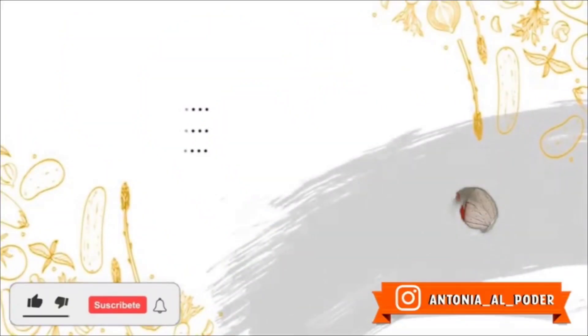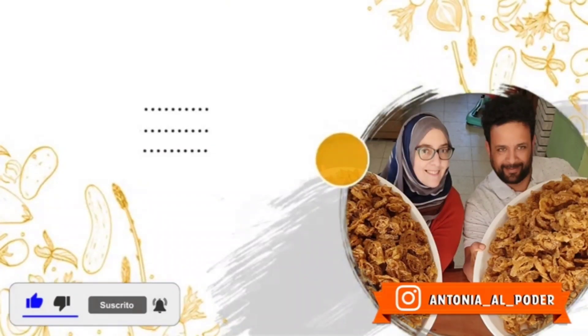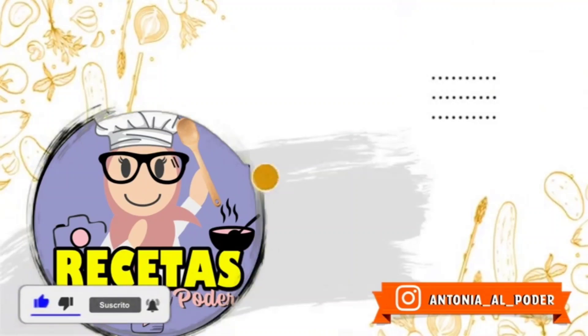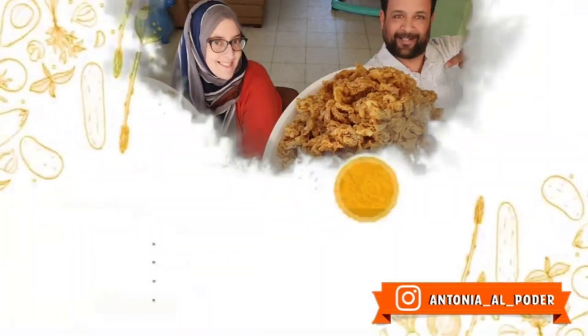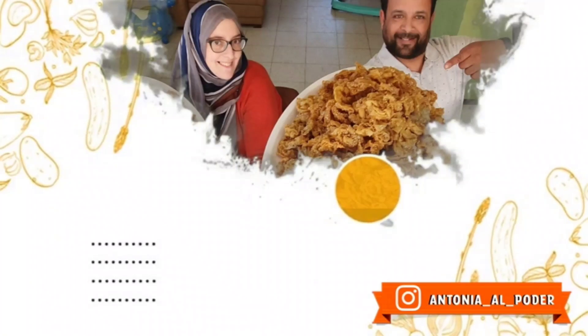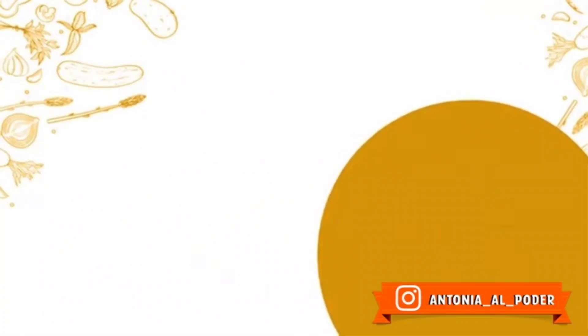Espero que os haya gustado la receta. Si os ha gustado, decídmelo. Si la conocíais, decídmelo. Y como siempre, ¡suscríbete al canal! ¡Gracias!